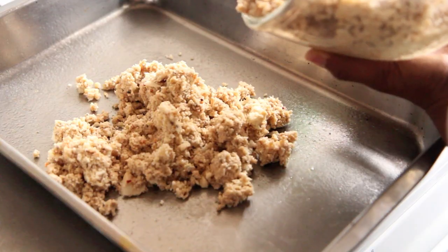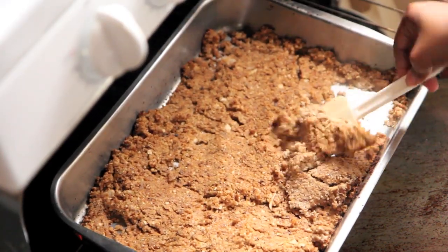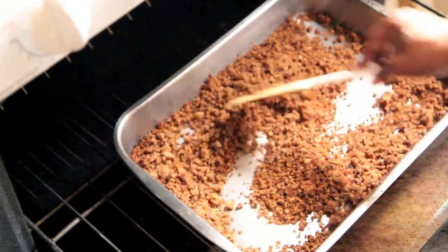Preheat your oven to 350 degrees and then spray a baking sheet with non-stick baking spray. Spread out your cauliflower mixture, all seasoned and mixed together, and bake it for 45 minutes to an hour. Every 15 minutes, come back and stir it all together and redistribute it, because you want to get the wet part from the bottom up to the top. When it is done, it should all be brown and separating — it should look like ground beef.